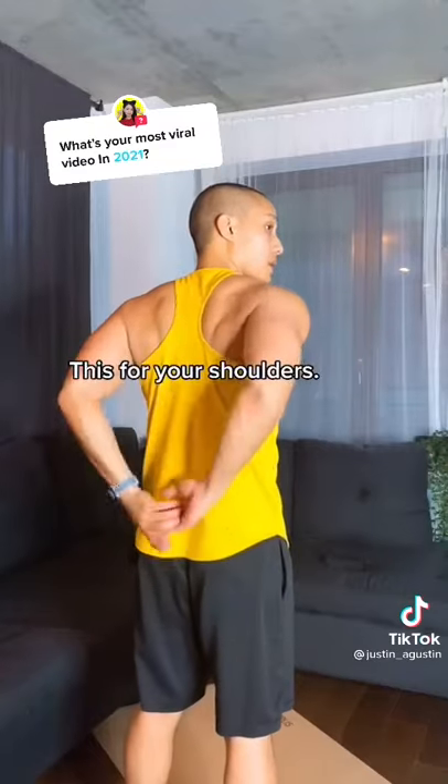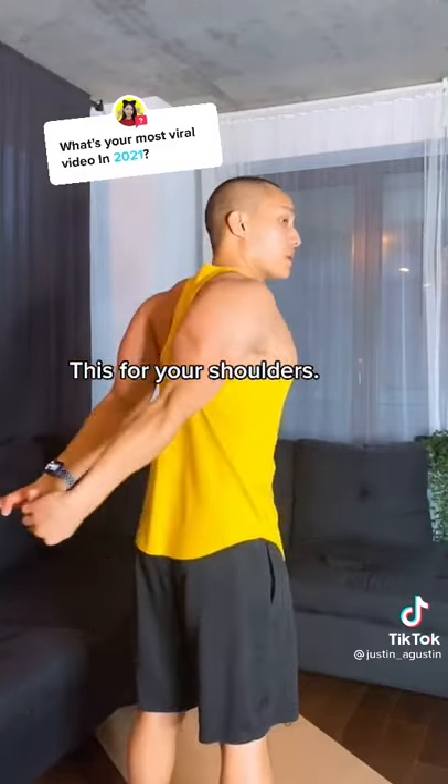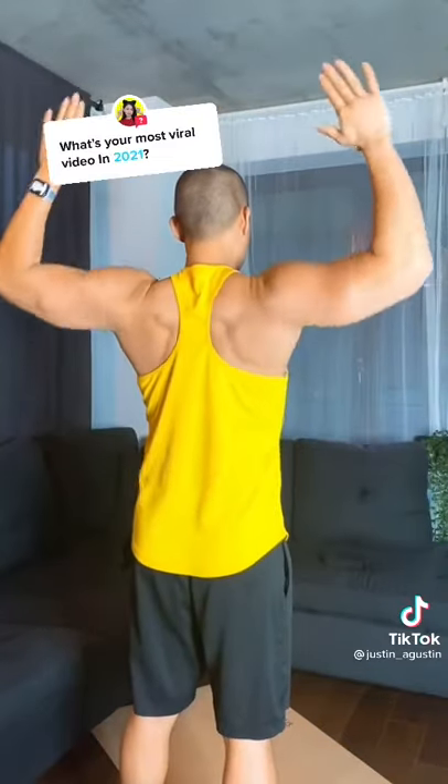For your shoulders, try this move. It's a little advanced. If you can't do that, do this. Or stick with this.